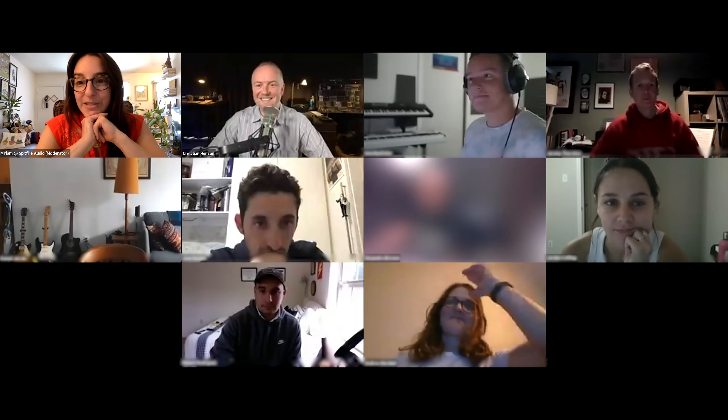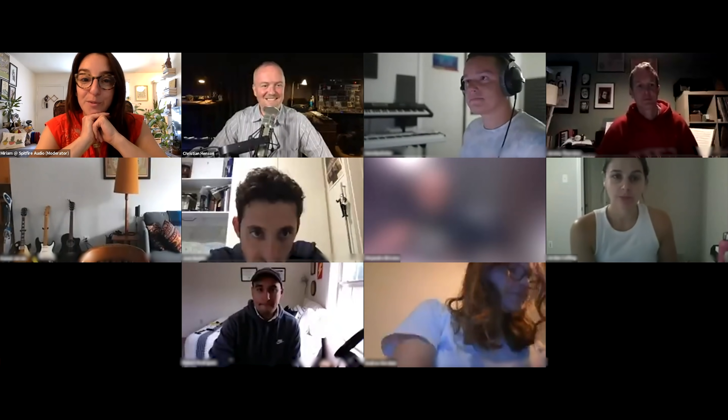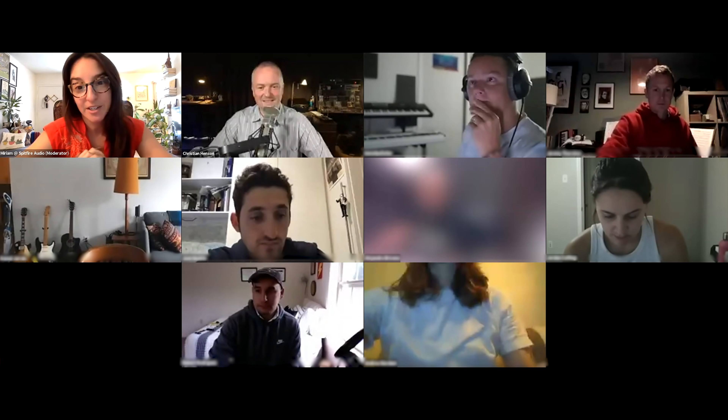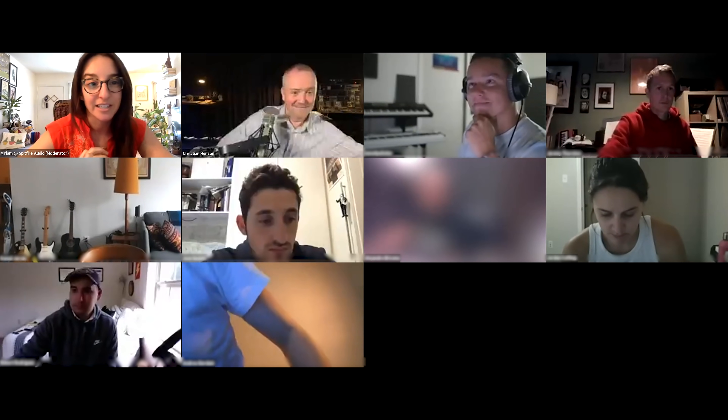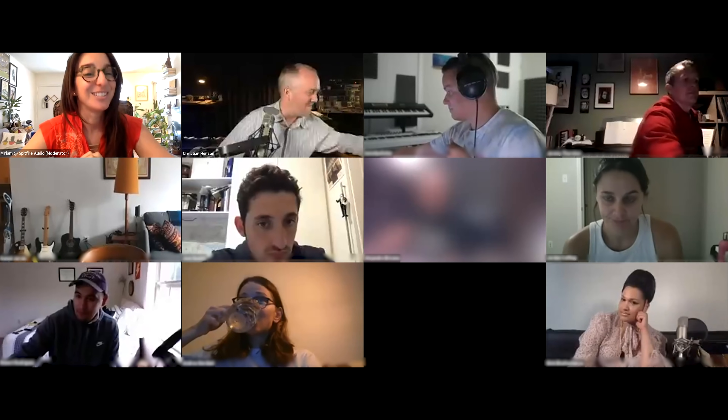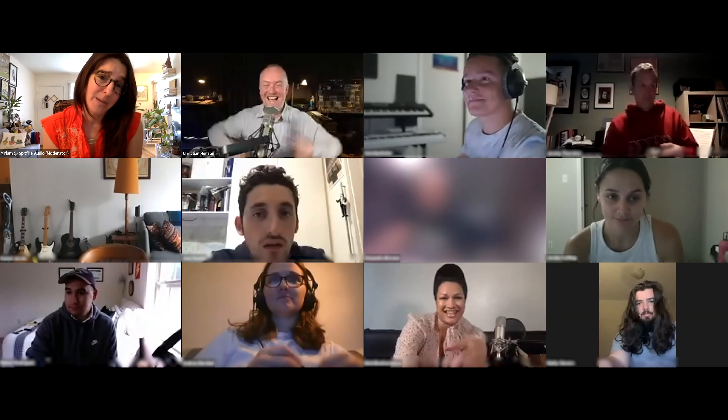For everyone just joining us, we're going to take a few more minutes to let everyone get comfortable - grab a beer, coffee, tea, a snack. Bishy, wow, long time no see, how are you doing? She can't unmute - it's lovely to see you.